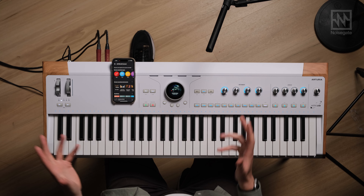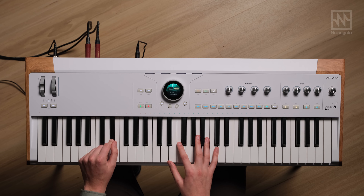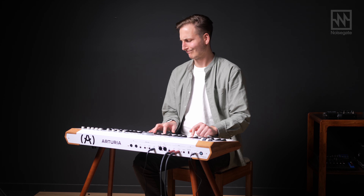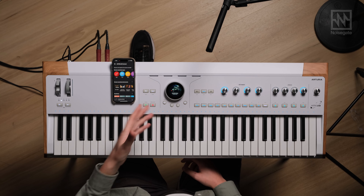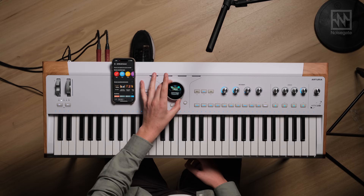The first thing you're going to notice when you turn on Astrolab is the sheer amount of sounds out of this thing. I spent probably a good half an hour just scrolling through the different presets. This central dial lets you scroll through the presets, each of which is a preset of AnalogLab — the software counterpart for V Collection, which is a collection of all their software instruments.